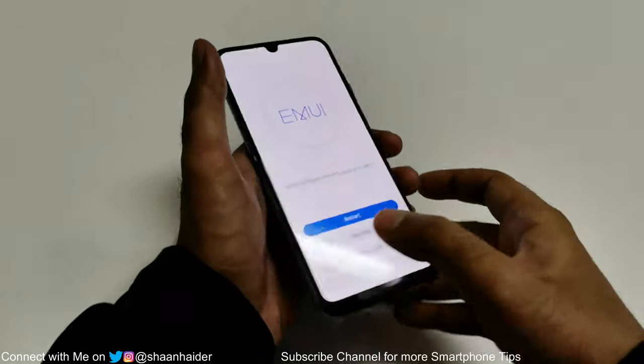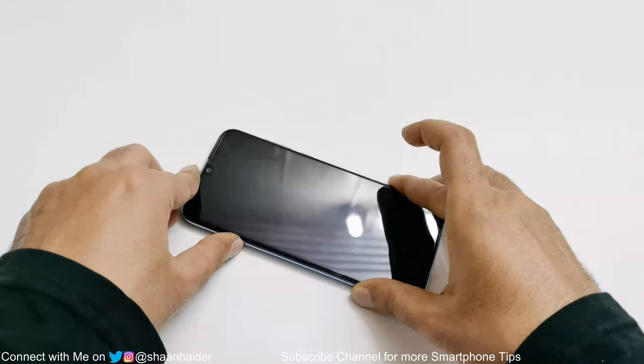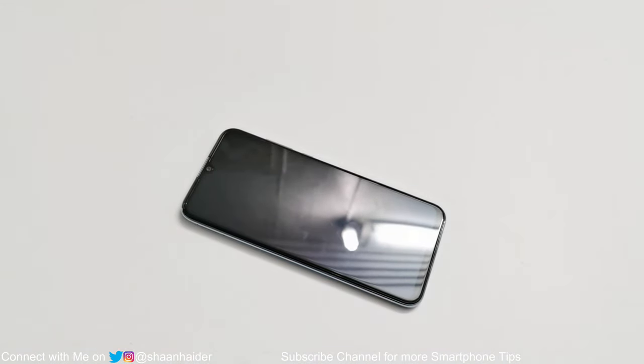The device will now reboot and once the rebooting process is completed you will have a brand new smartphone in terms of content. Whatever settings and data you had are deleted, and that's why the lock screen password, pattern, fingerprint data — any kind of security — is also deleted. You will have to start fresh, including selecting time zone, language, keyboard and other initial setup steps.